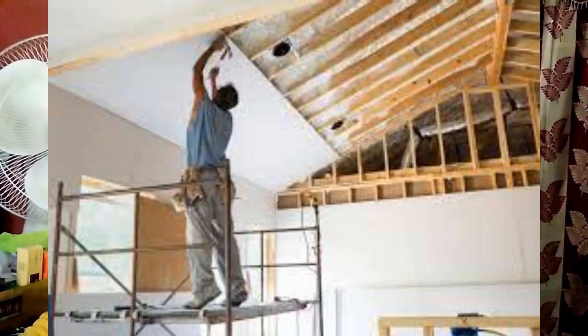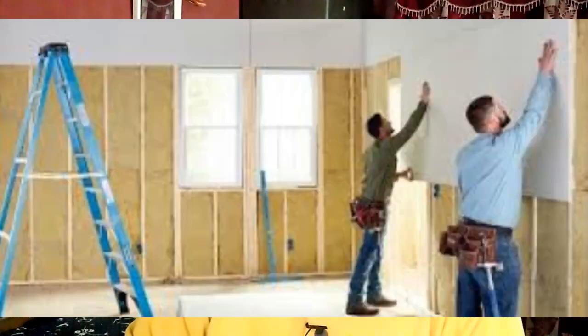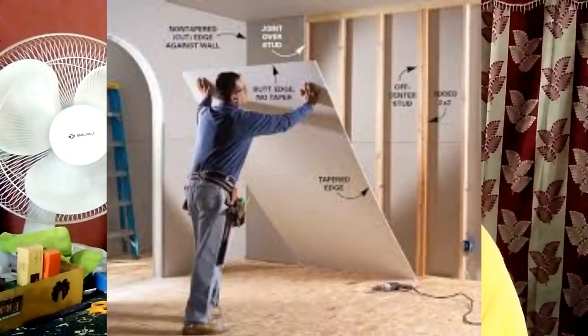In drywall making, the sandwich process involves the gypsum slurry being poured onto a layer of paper that is unrolling onto a long board, while another layer of paper unrolls on top of the slurry. The sandwich then passes through a system of rollers that compact the gypsum core to the proper thickness. The most common thicknesses are 0.37 inch, 0.5 inch, and 0.62 inch.